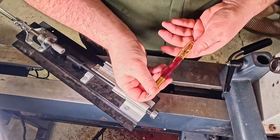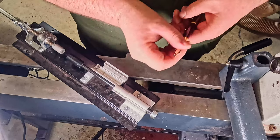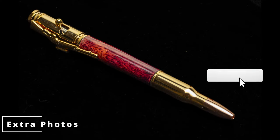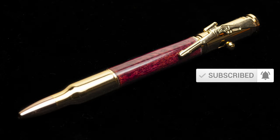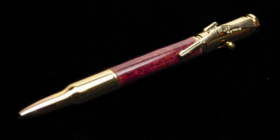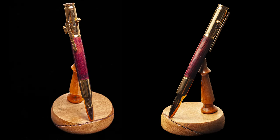And that's two completed pens! If you've enjoyed this I would request that you like and subscribe. This is the pen that ended up in my collection, and that's both of the pens — thank you for watching, really appreciate it.